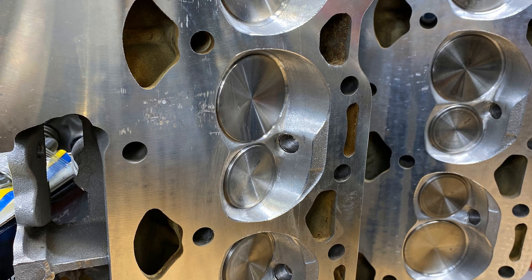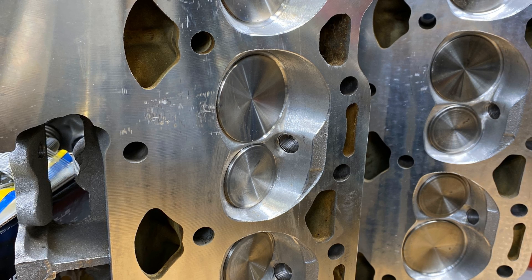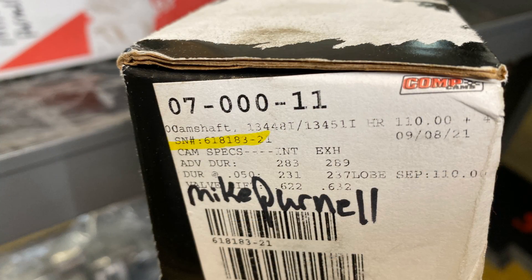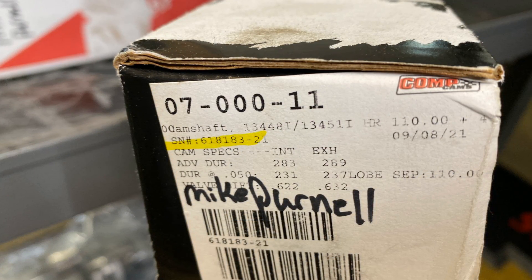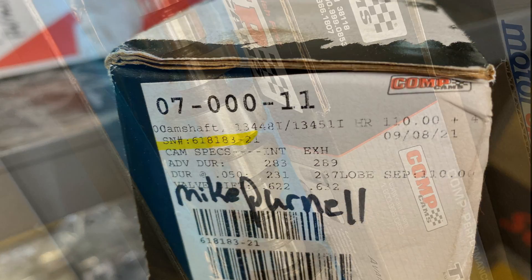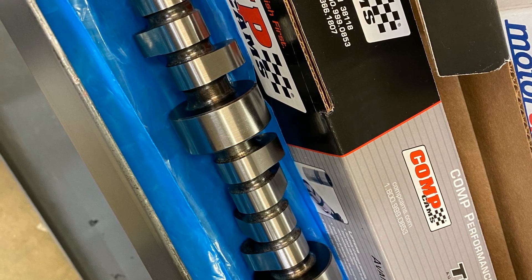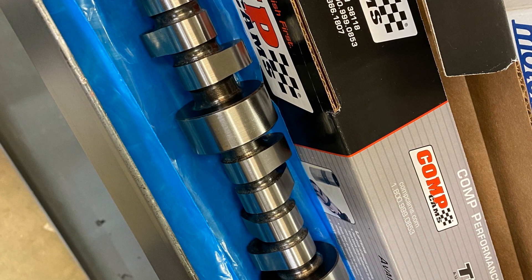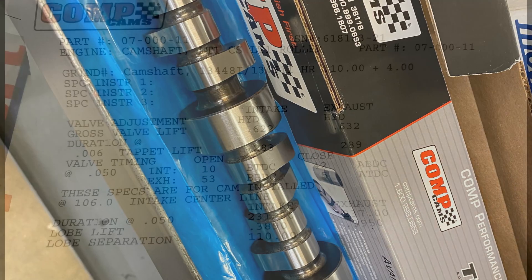The cylinder heads — according to Mike, they were damaged at one point, and this is as good of a repair as possible. I don't think it's going to hurt the head gasket seal. The camshaft is from Lloyd Elliott; later you'll see the cam card. It's a billet core — I love billet cores, they're so much stronger. Here's the cam card.